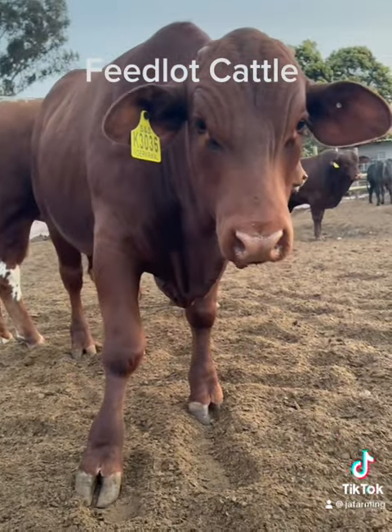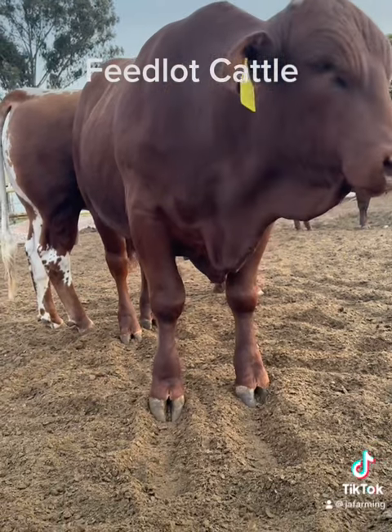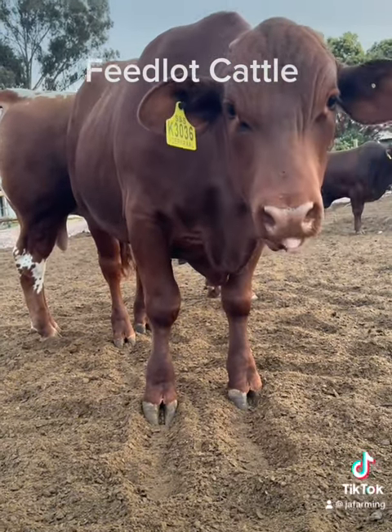If you want to touch a cattle, always come lower than him. Then he doesn't feel threatened so much.